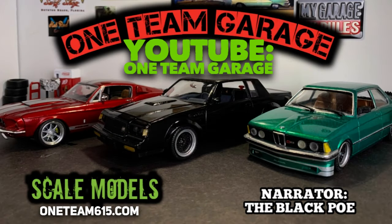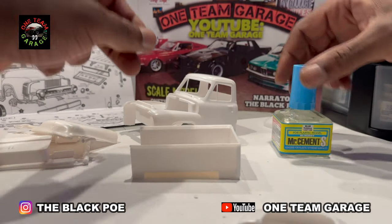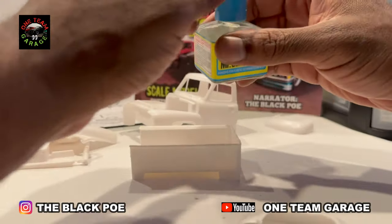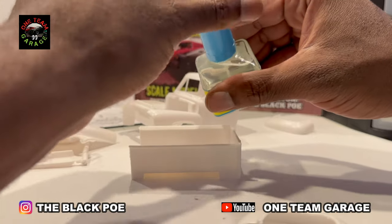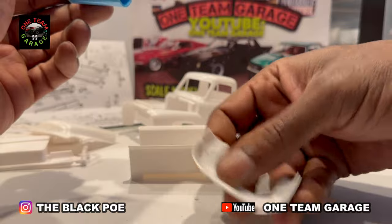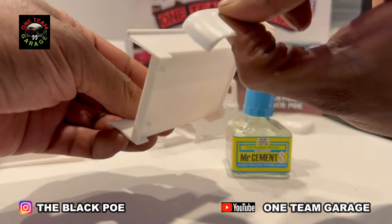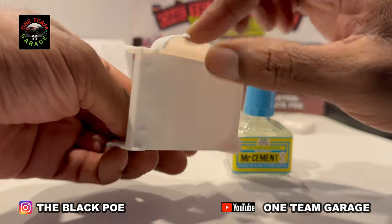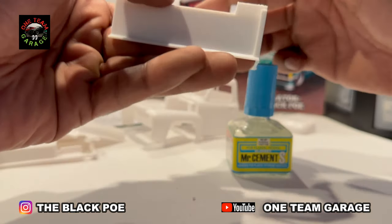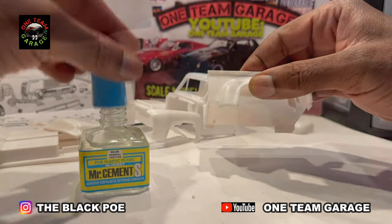This rust bucket group build was absolutely perfect timing for me. I've had this vehicle for a while — the '53 Ford truck — and already knew what I wanted to do with it. So I just combined this group build with this special project opportunity for a new challenge. I have never built a rust bucket or any type of rust at all, so this is going to be a real challenge, but definitely a lot of fun.